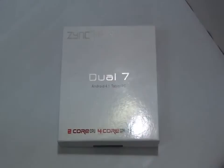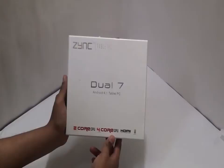Hello friends. Today we have a new product from Zinc. It's a new entry in the dual core segment. Let's check out the tablet now.